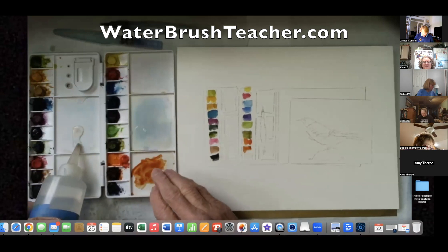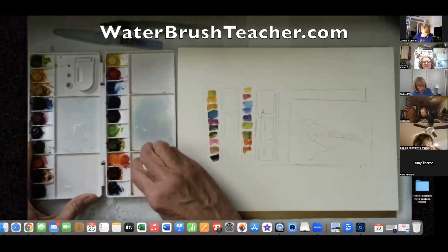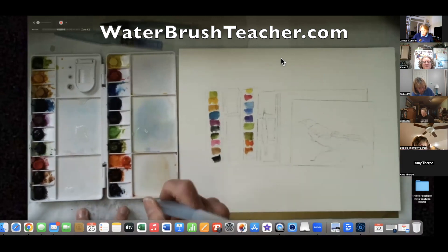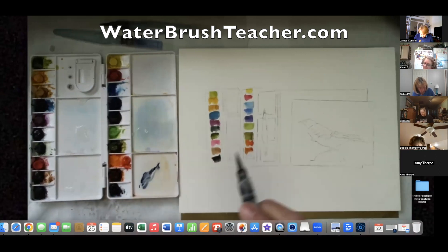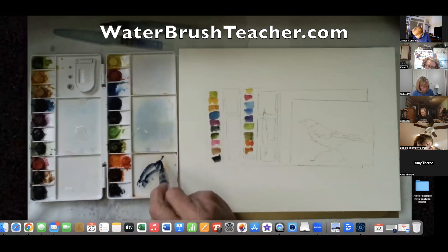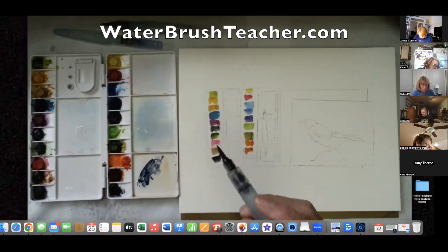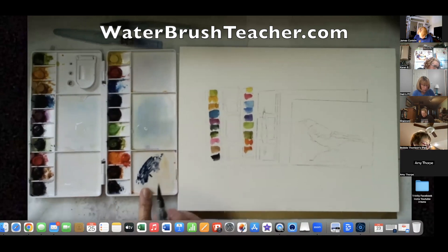It is a very wonderful color to work with. Now I'm going to clean my palette again, and this is our last color on the palette: indigo. Indigo is absolutely a wonderful, very dark blue. Payne's gray is supposed to be similar, but nothing quite works as well as indigo for the purposes I use it — it's what I use as my neutral by mixing with it.